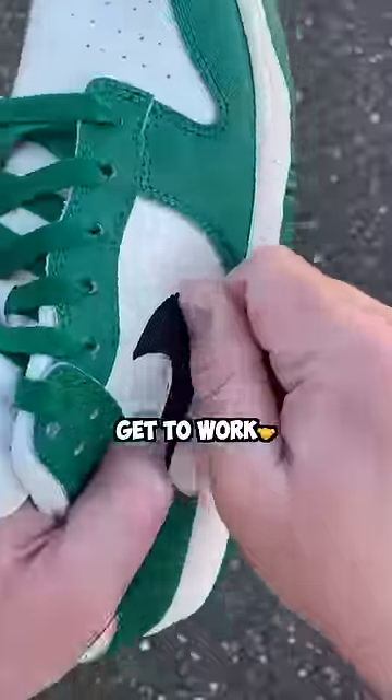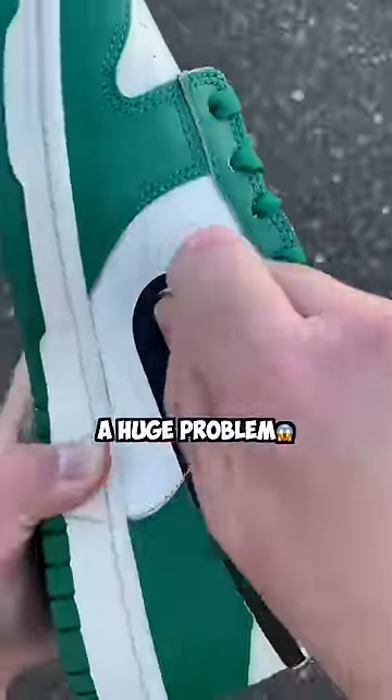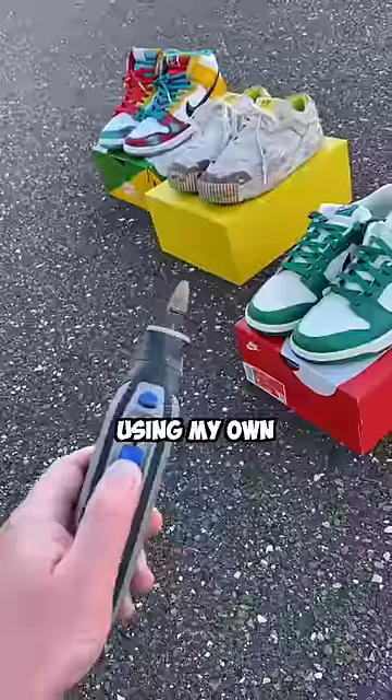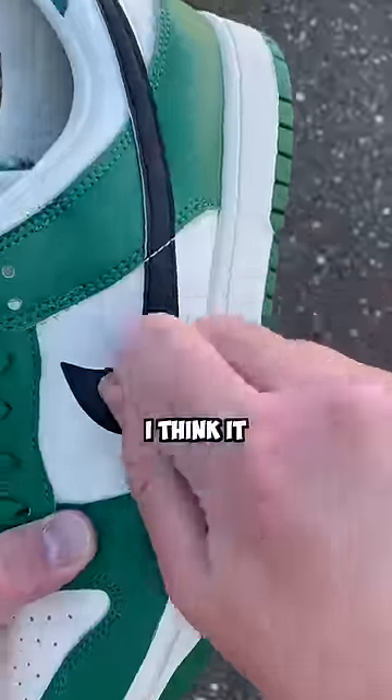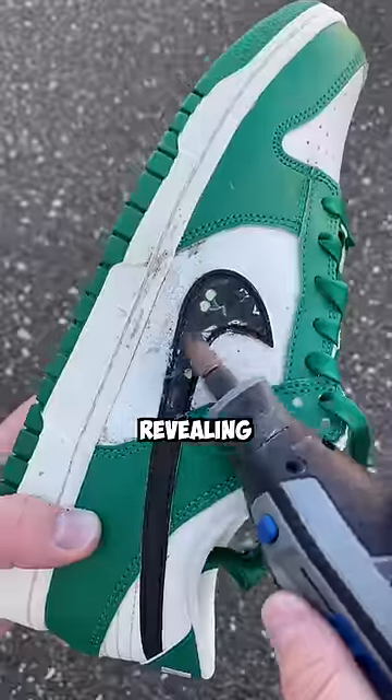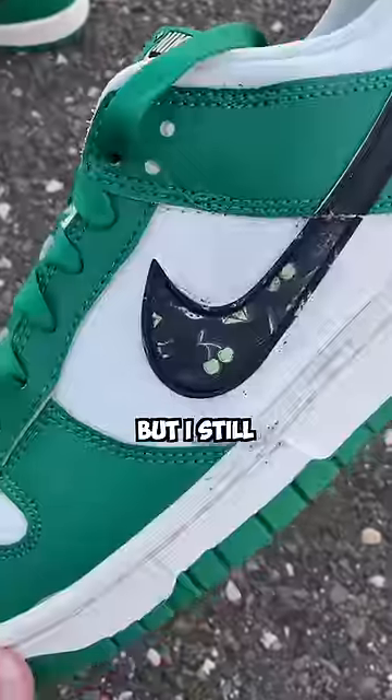There was only one way to find out how it looked, so I had to get to work. But right away I ran into a huge problem — the coin wasn't working to scratch off the swoosh. I really didn't think I'd have to resort to using my own tools, but it would have taken me hours with the coin. Using my tools worked a lot better and started to reveal the hidden layer. I was finally revealing everything to get my final product, but I still couldn't believe it.